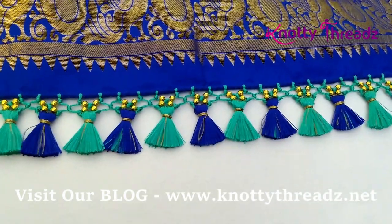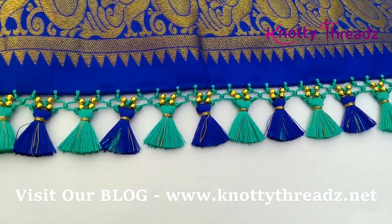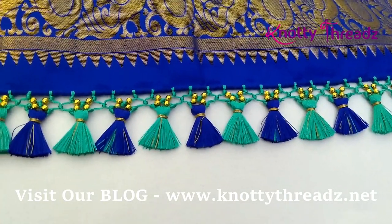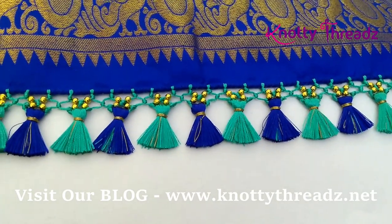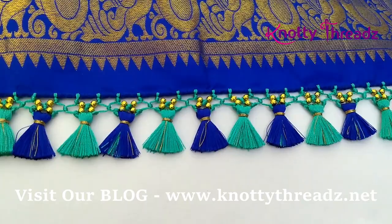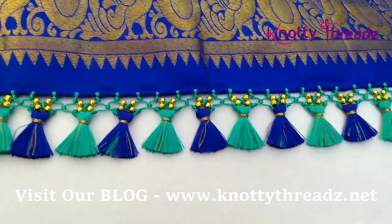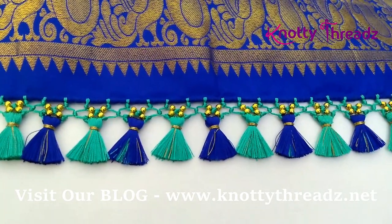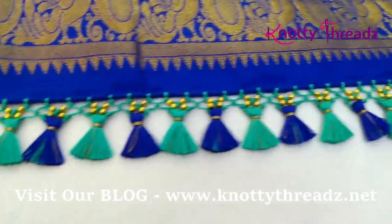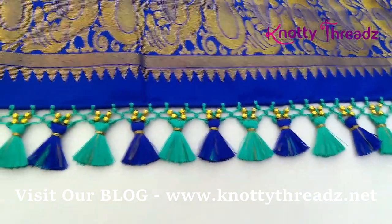I hope you guys like this video. If you do, give us a thumbs up and I look forward to your comments and requests. Don't forget to visit our blog, NaughtyThreads.net — I have uploaded a lot of recent work like sari kuchu designs and aari blouse embroidery designs. Take a look and let me know which one is your favorite. I shall see you guys soon. Until then, take care guys and bye-bye.